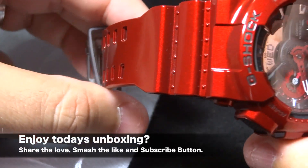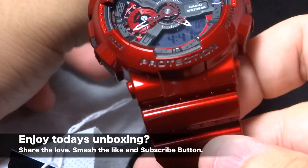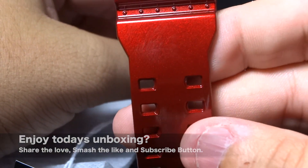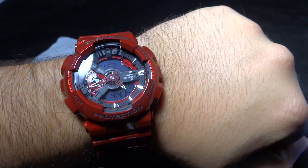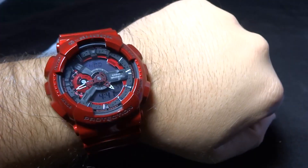If you did enjoy today's video, I just ask you to share the love, smash and like that subscribe button. Would really, really appreciate it and help me grow. It's always been Mike835 again, coming at you. And I'm signing out with the GA110 again — Candy Apple, that's what I'll call it. And I'm out. Later, guys.